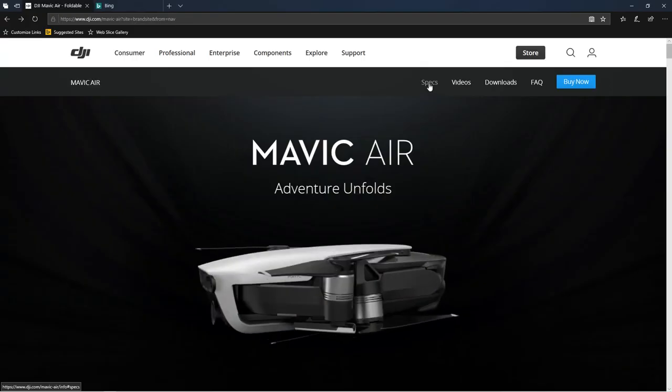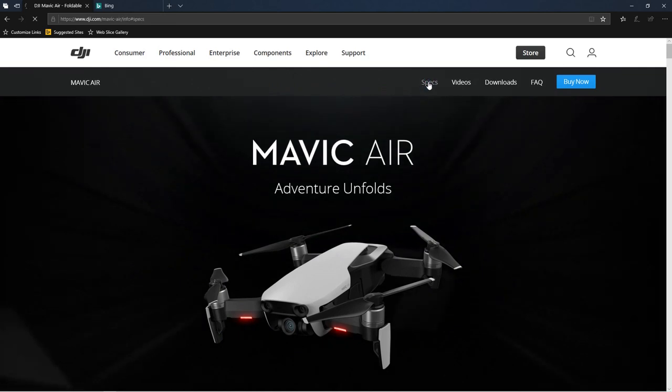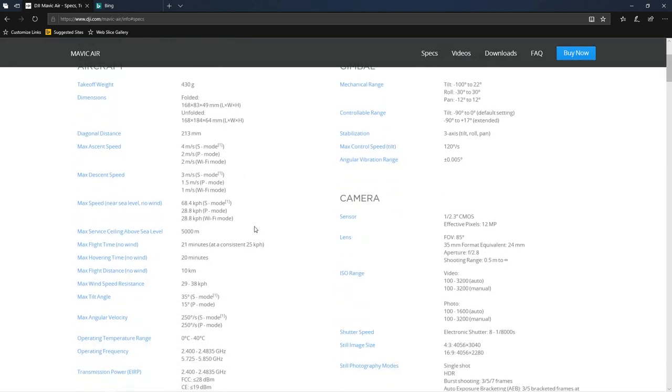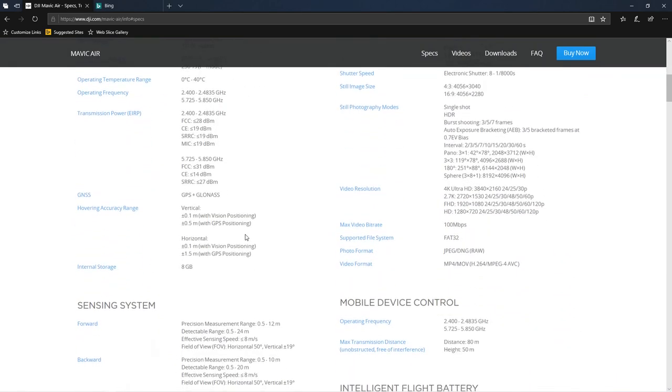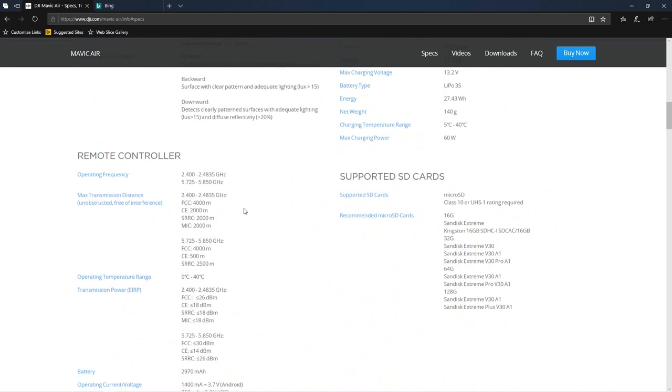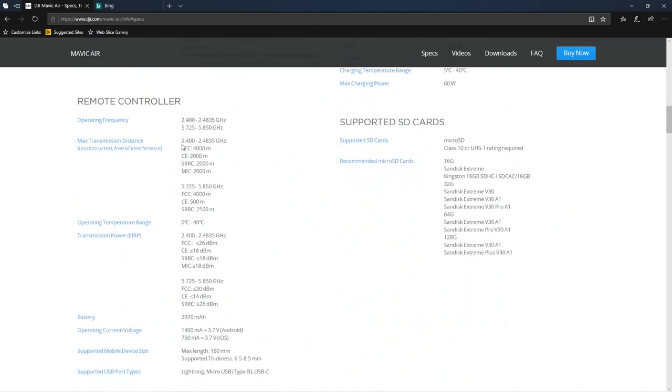The first thing I want to show you is the actual specs from the DJI website. We're going to take a look at the specs because it may tell us an awful lot of what we're looking for. If we look at the Maverick Air and go up to the specs, what I'm most interested in is the signal that comes from the transmitter — that's where the power goes out — and if we go down to the remote control section, we're looking at quite a few things.